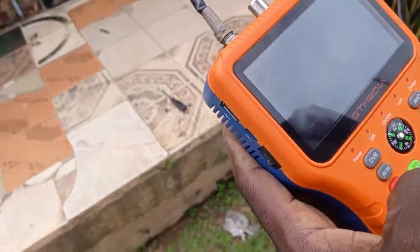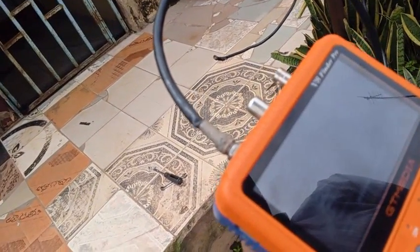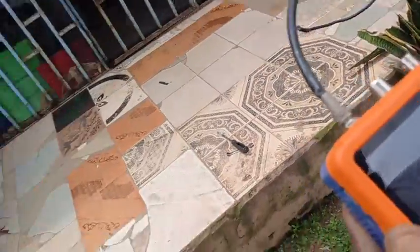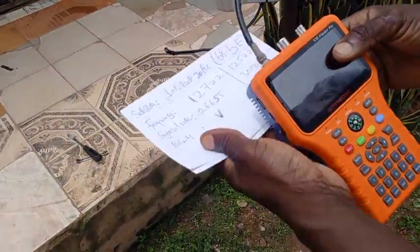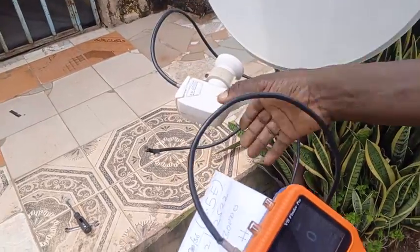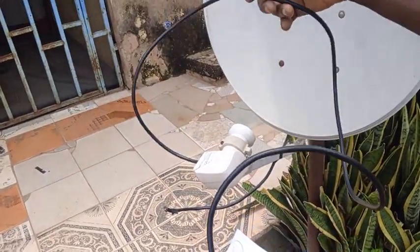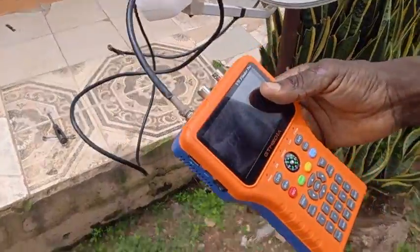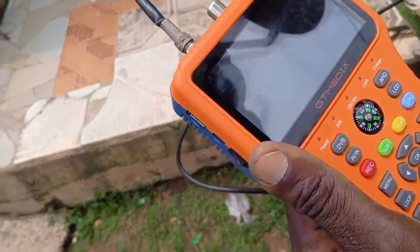It's coming up — going back to 68.5E, frequency 11,725 vertical. Remember, the polarization is vertical, so this horizontal LNB position needs to be adjusted. I'll move it to around 7 o'clock. Make sure the cable is not inside the dish or your signal will be blocked, and ensure there's no obstruction. I say we're coming a bit left, so let's take it a bit left and up.